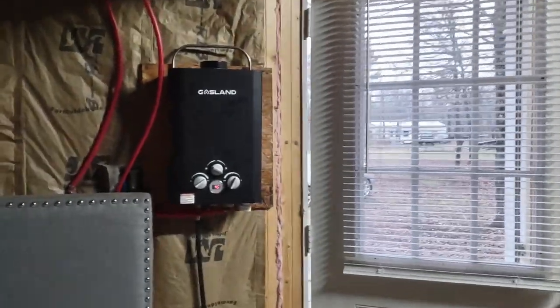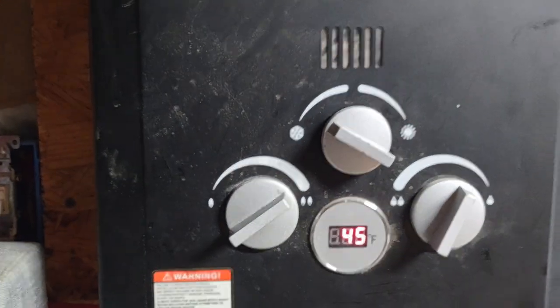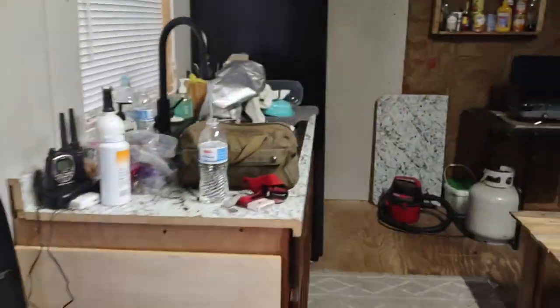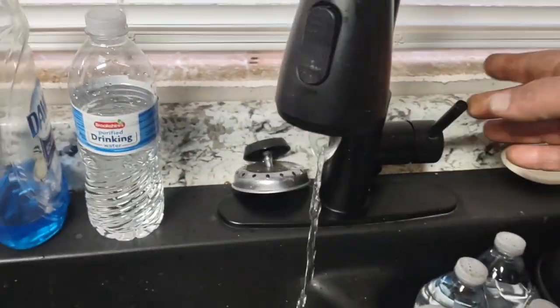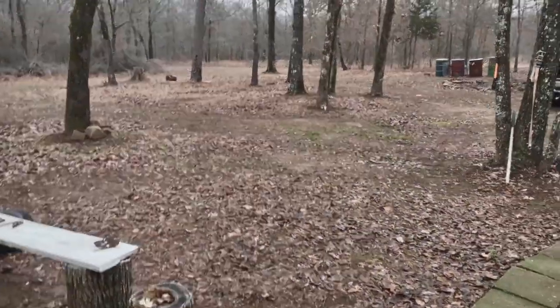The water heater is trying to start up — it's got the automatic igniter on it. Water is 45 degrees just coming in without being heated up. Alright, turn this off, now let's go outside and check to make sure we don't have any leaks in the actual pump house.